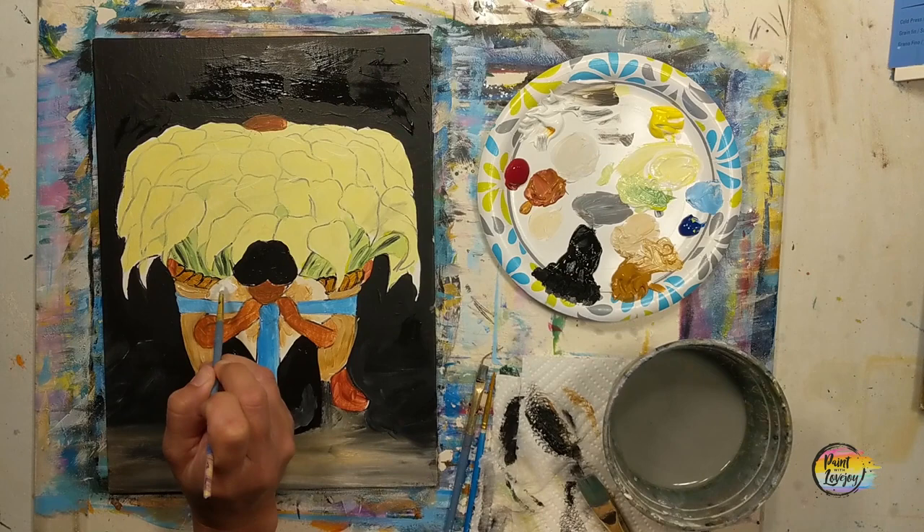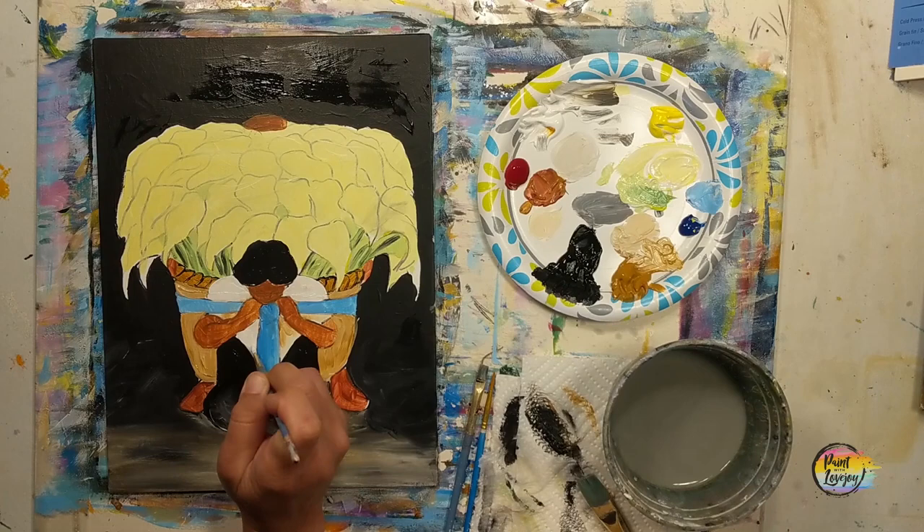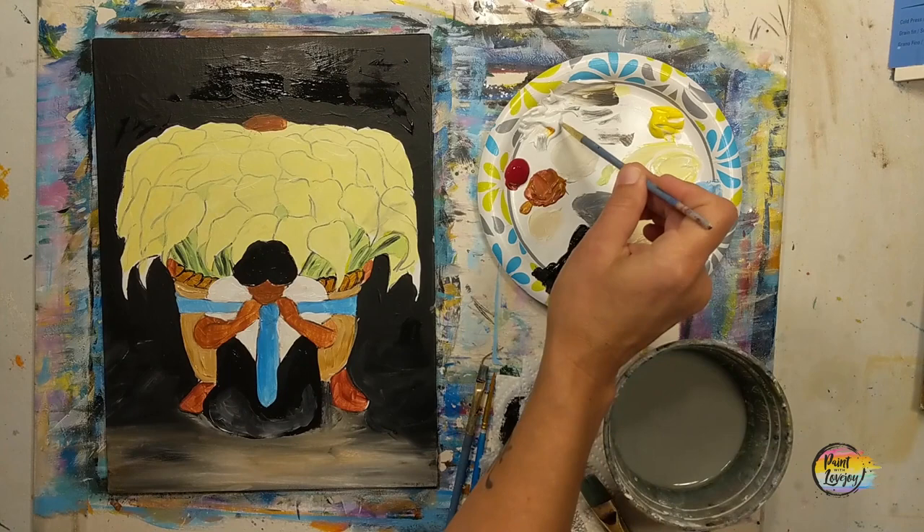Grabbing direct white and the pointy brush — here's where I decided to make the shawl a little bit lighter. If you want to keep a creamy color or change the color, go right ahead. I wanted it to stand out more from the basket. In the original it was a light cream color, and there was something I did not add to the shawl — I want you to look that up and see what I left out. If you want to add it to your painting, go ahead.